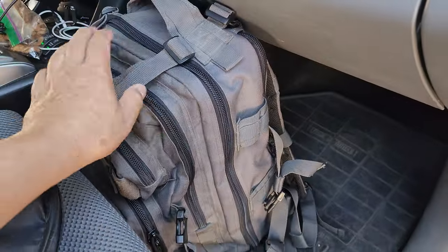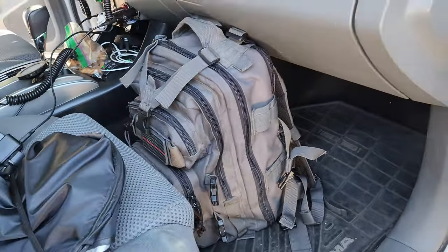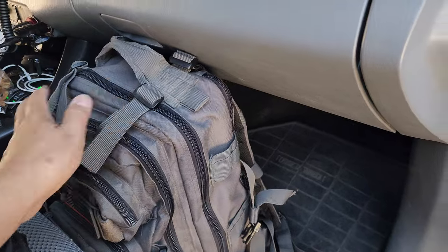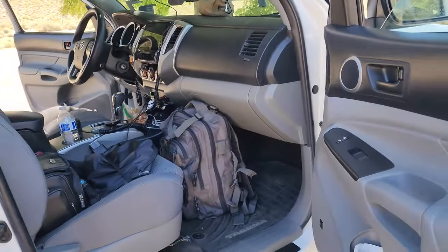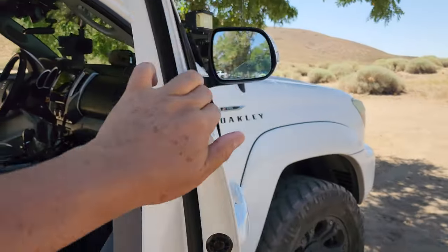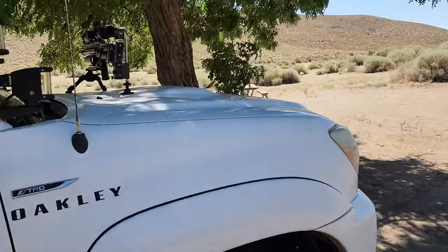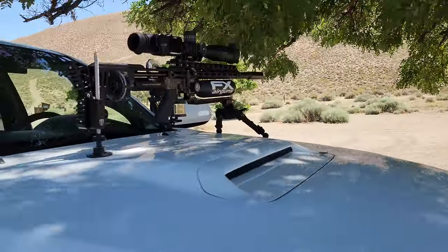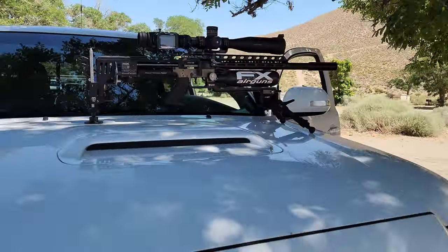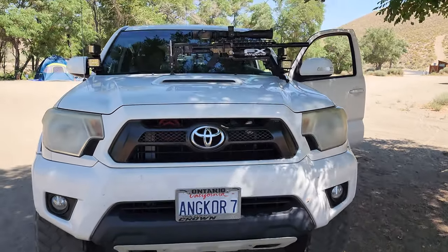It's my backpack with all the gear for the gun — battery, pellets, slugs, everything's in here. It's still a little bit hot, but let me go through this beautiful FX Impact that I own here, sitting right on top of this badass 2012 Tacoma.